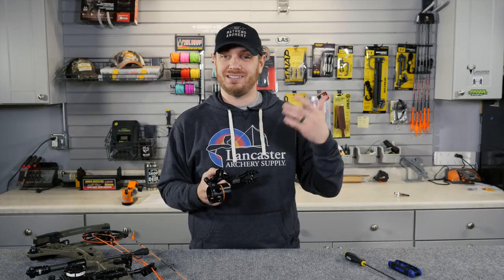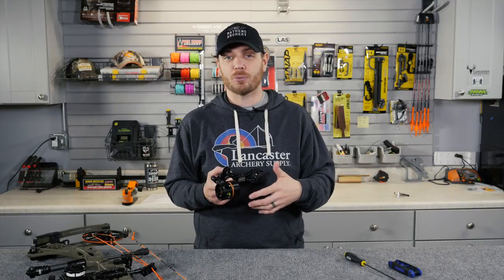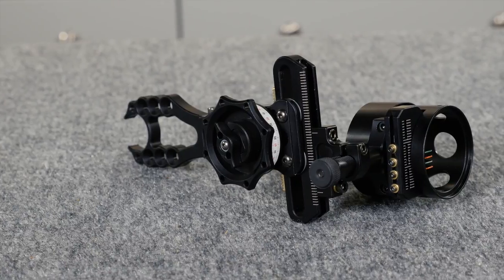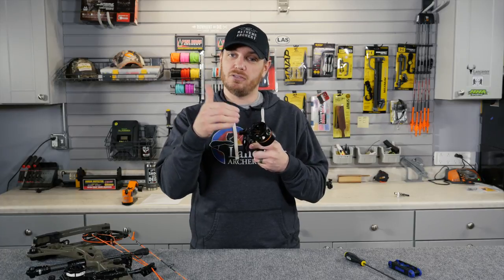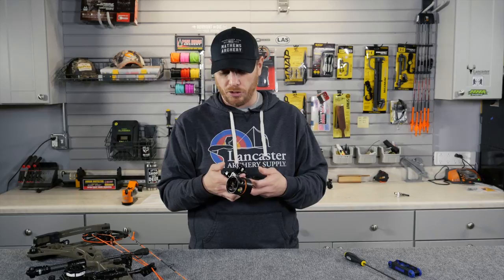Then you can use your adjustment if you need to shoot beyond 50 yards. So if you need to shoot 60, 70, 80, 90 — whether it be in a hunting situation or just on the range — you now have the ability to adjust this sight to get those longer distances. But if you want a multi-pin that's fixed for most of your hunting applications, this is a great option for you.